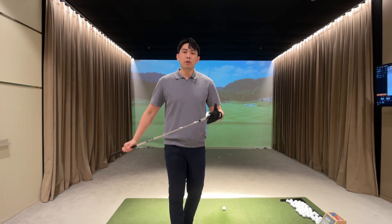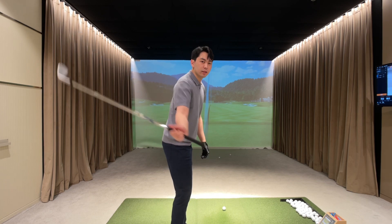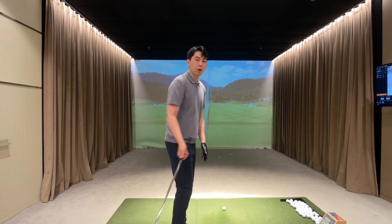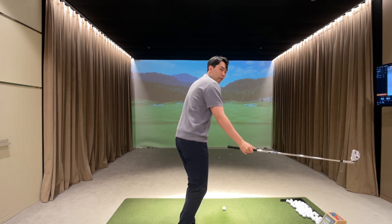Hey guys, in this lesson video I'm going to give you a great drill and a great feel to get right into the slot during the downswing. So if you're a golfer that gets out of sequence in the downswing and your upper body and golf club tends to get steep and over the top, please watch this whole lesson video.